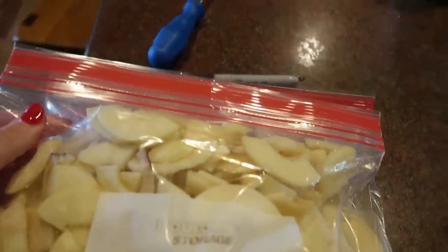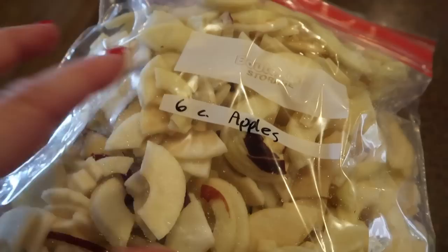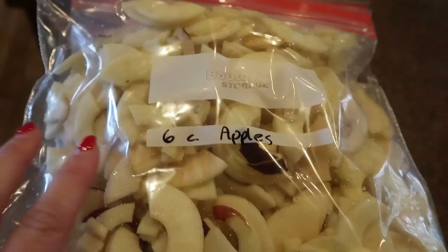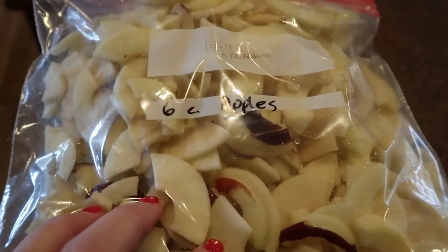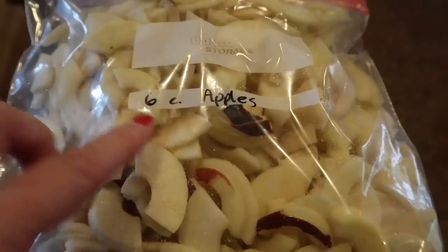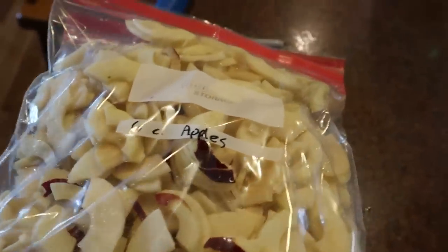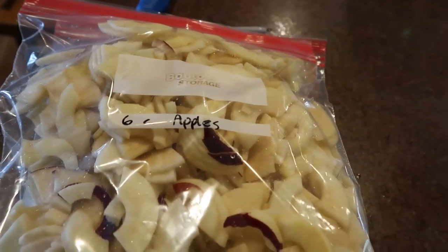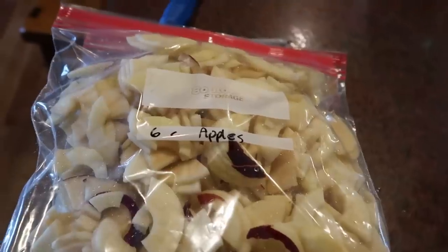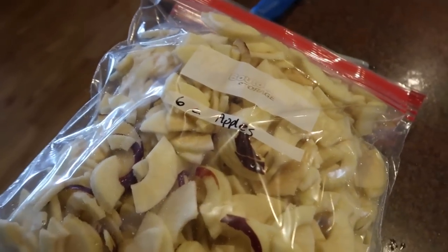One tip I'd have: when you're doing apple slicing, you don't have to pack yours in six cups. I like six cups because my apple crisp recipe calls for four cups of apples, and once they're frozen and thaw they seem to shrink up. Six-cup packages work best for apple crisp and it's also the right amount for a pie. If you make smaller or bigger pies or crisps, package your apples accordingly. I cannot stress enough when preserving food: preserve it in a manner that your family is going to eat.